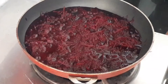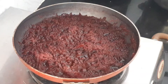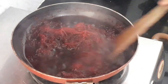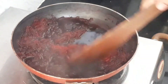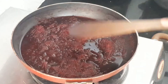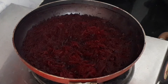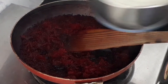Add some salt as per your taste and give it a mix. Now let's cover and cook it for about 10 minutes. After about 10 minutes, the beetroot is cooked — let's give it a mix.